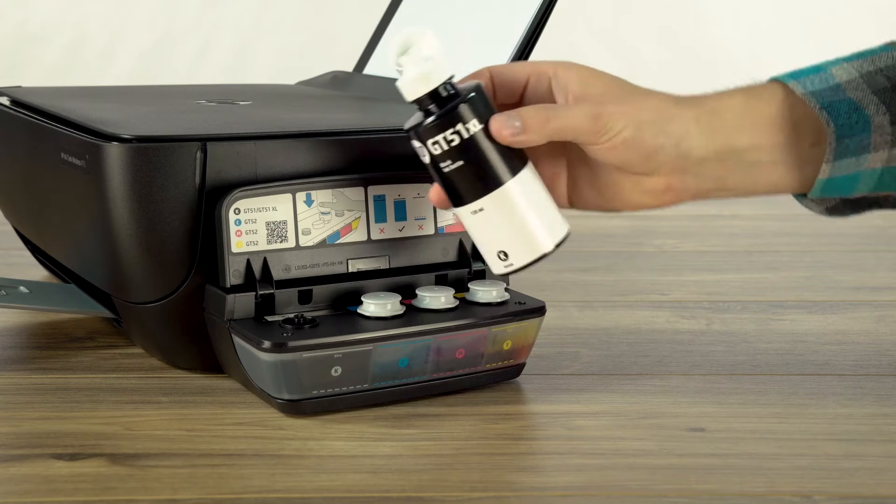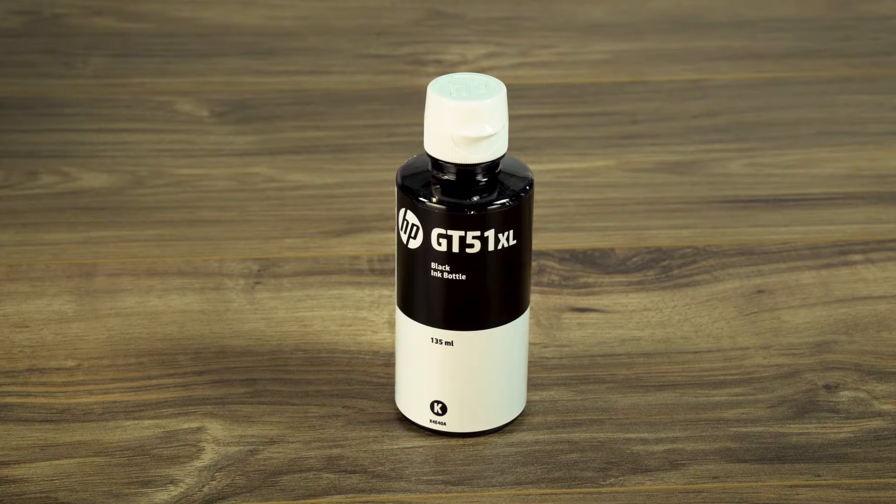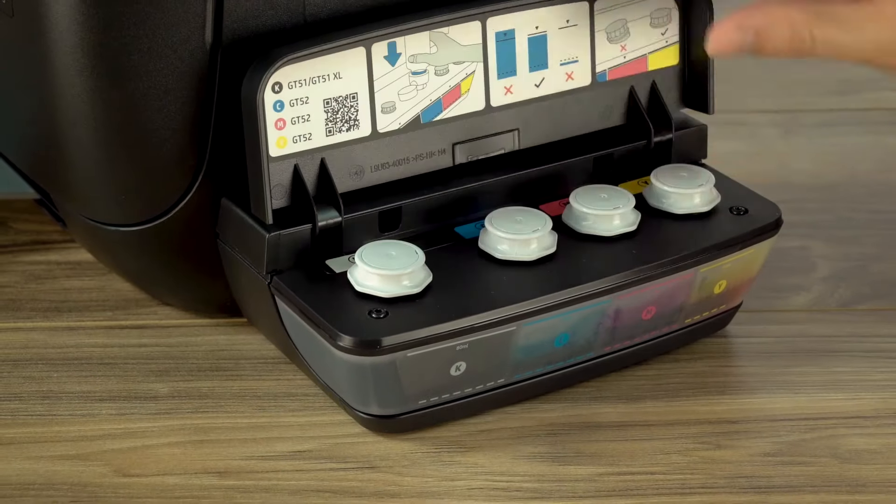Once it reaches the fill line, remove the bottle and replace the cap. Save any extra ink for next time. Replace the plug, then close the lid.